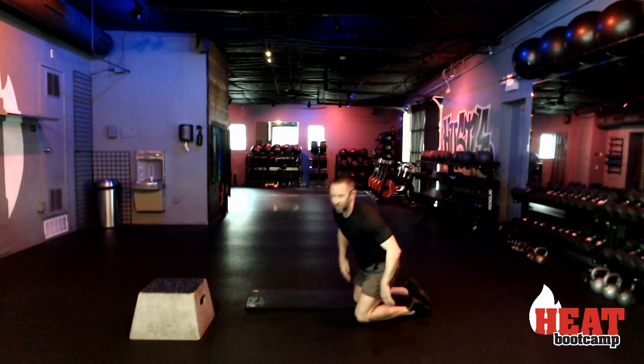Nice — good work today, gang. I hope your legs are on fire just like mine are. Stay tuned — we have a full lineup of many more workouts to come over the next week. Make sure you take a moment to stretch out, warm down, get your water in, and until next time, stay fit.